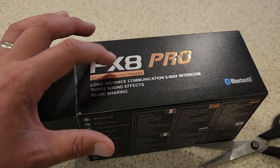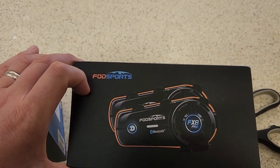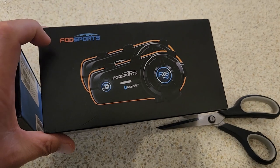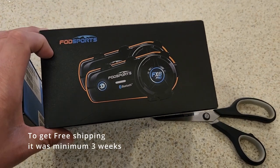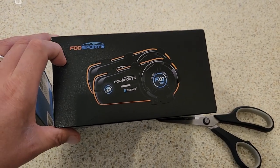I went cheap because I don't know if I'll like it or not. I've never ridden with anything for three years — I'm fine just listening to the wind and I think I prefer it. This is the FX8 Pro. I bought it right off the Fodsport website. I do see it on Amazon and I probably would have got it quicker that way, but I went to the website and there was a discount. I'll put the price on screen — I want to say it was like $20 off. It did take about three weeks to arrive, which fell within the estimated timeframe.